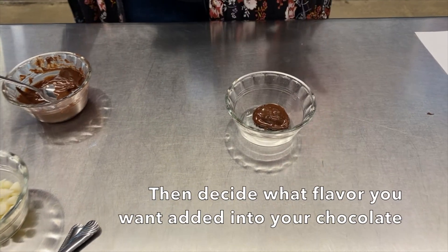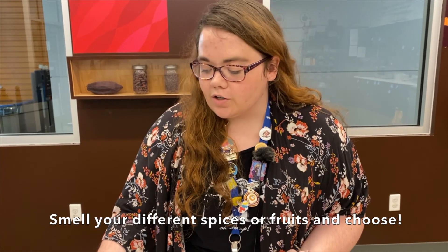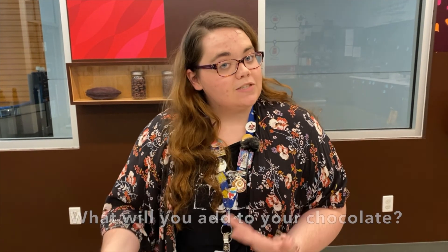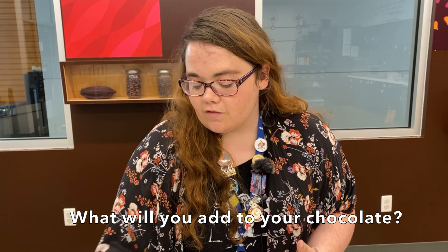Next you're going to need your add-ins. Here in the lab we like to do this by smell. So you can take all of your flavors like your cinnamon, smell them, and decide what you think you want your chocolate to taste like. Do you want it to be sweet? Do you want it to be savory? So take a few minutes and figure that out.